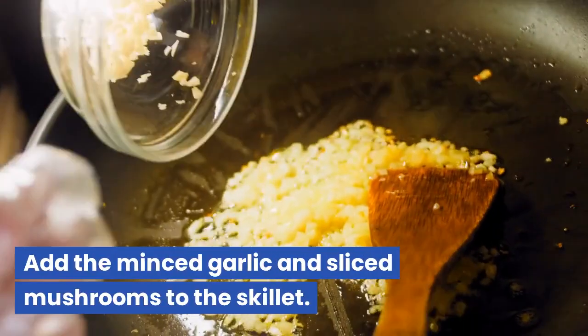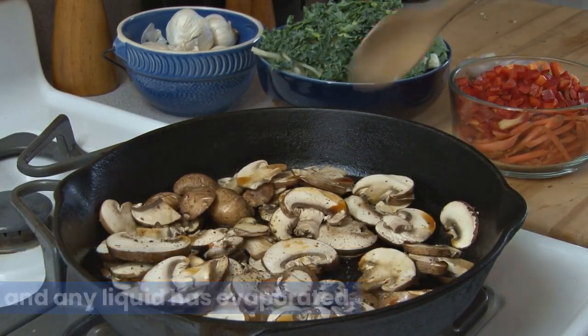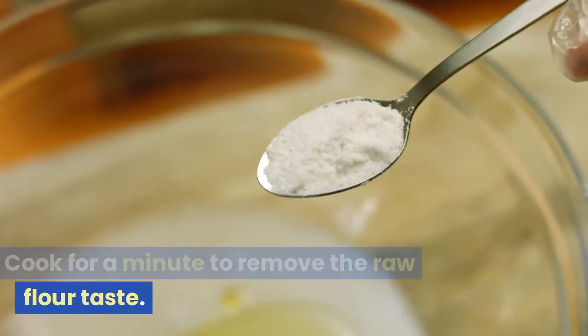Add the minced garlic and sliced mushrooms to the skillet. Cook until the mushrooms are tender and any liquid has evaporated. Sprinkle the flour over the mushroom mixture and stir to coat. Cook for a minute to remove the raw flour taste.